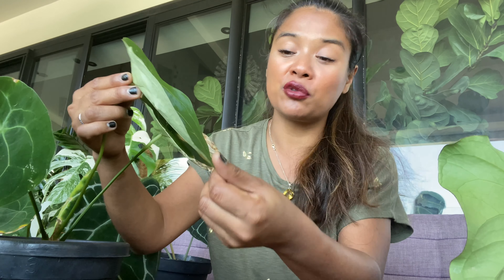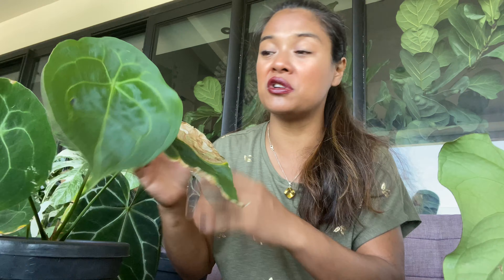Il ne brunit pas facilement — il faut vraiment le laisser sécher extrêmement, le mettre dans des conditions extrêmes de sécheresse pour le faire brunir. Franchement, il est méga facile.